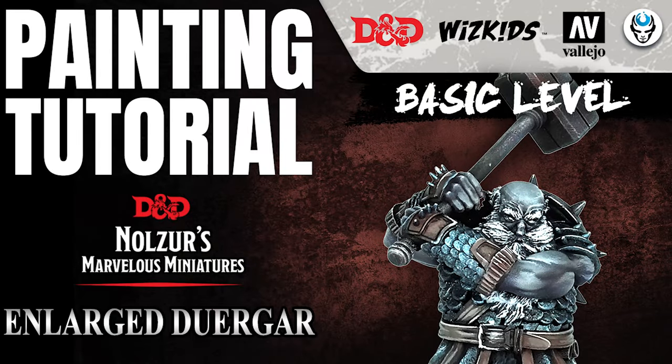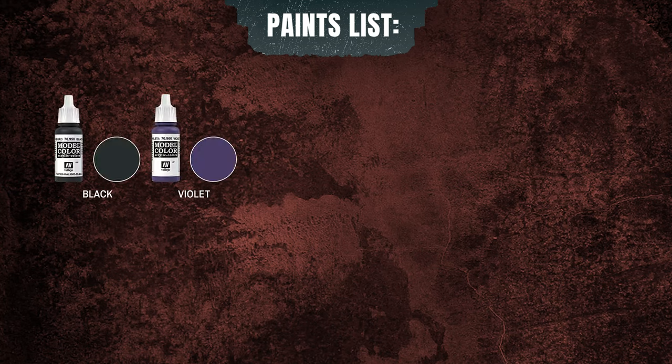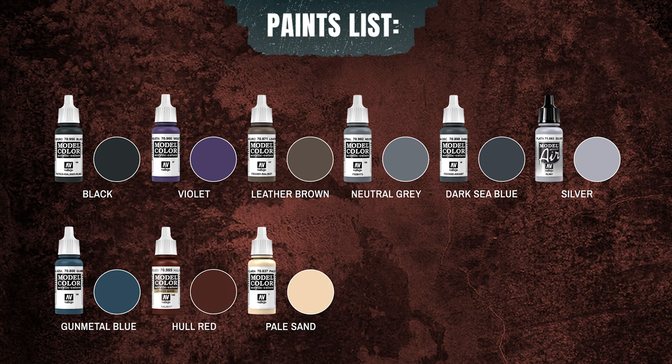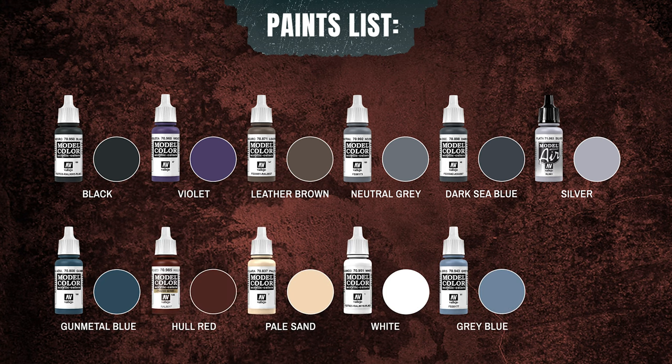Hello guys, this is Agnieszka from Den of Imagination and welcome to the Enlarged Worker tutorial from the Dungeons & Dragons Wizkids Models series. This is a basic level painting tutorial, so if you are new to the painting world, this tutorial is just for you.